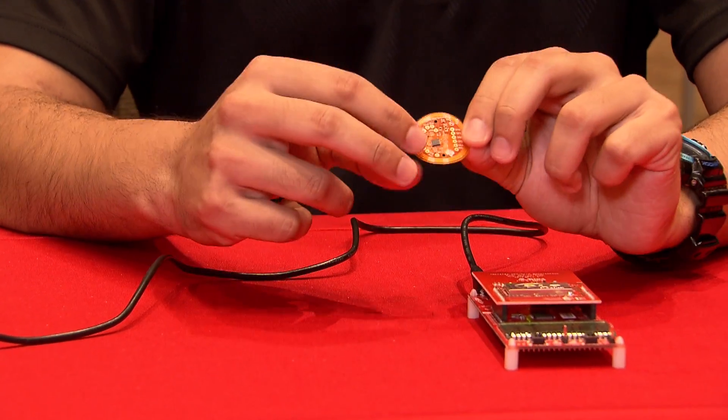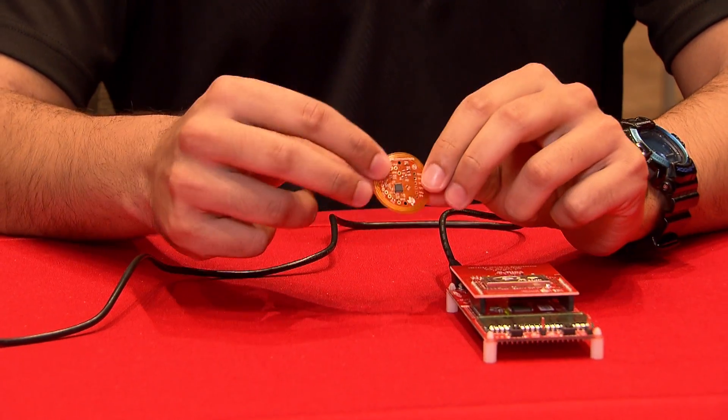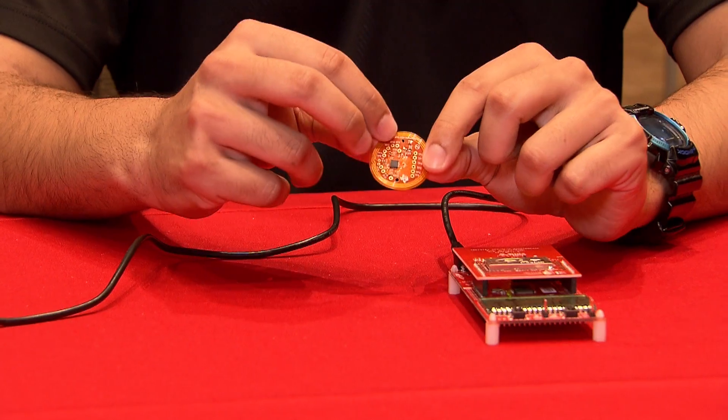Basically what it has on it is the RF430 and a temperature sensor. So what you can do is when the RF field powers it, you'll get a temperature measurement, and then once you get that temperature measurement, you can send it over NFC.